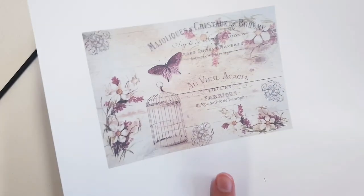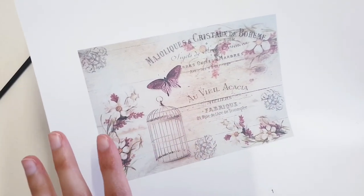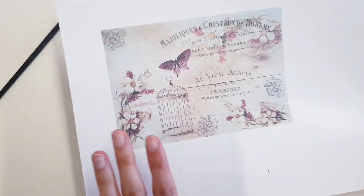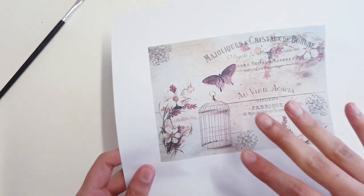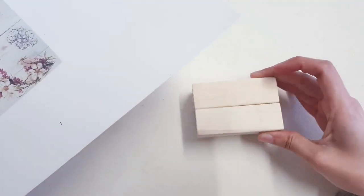Then you want to head to your search engine and type in something like vintage backgrounds or shabby chic vintage backgrounds and print that out. I've just got an inkjet printer and this is just paper. We're basically going to cut this and stick it down using some mod podge just to cover these blocks.